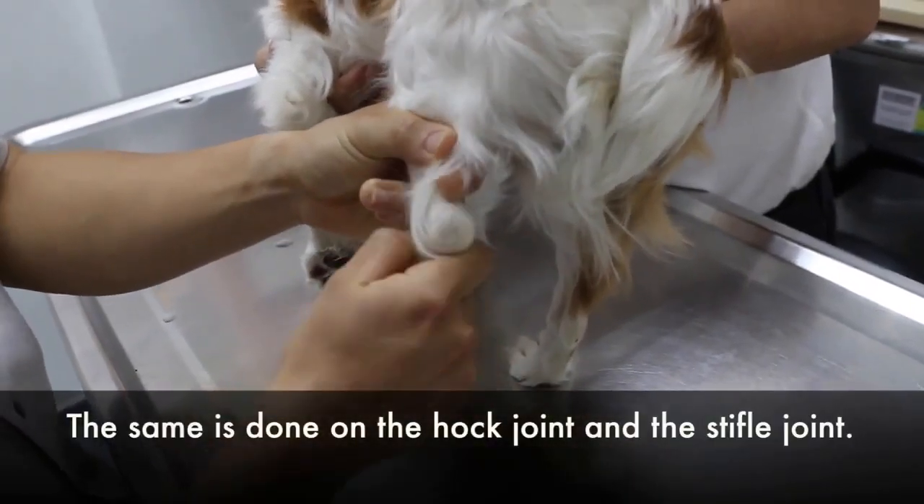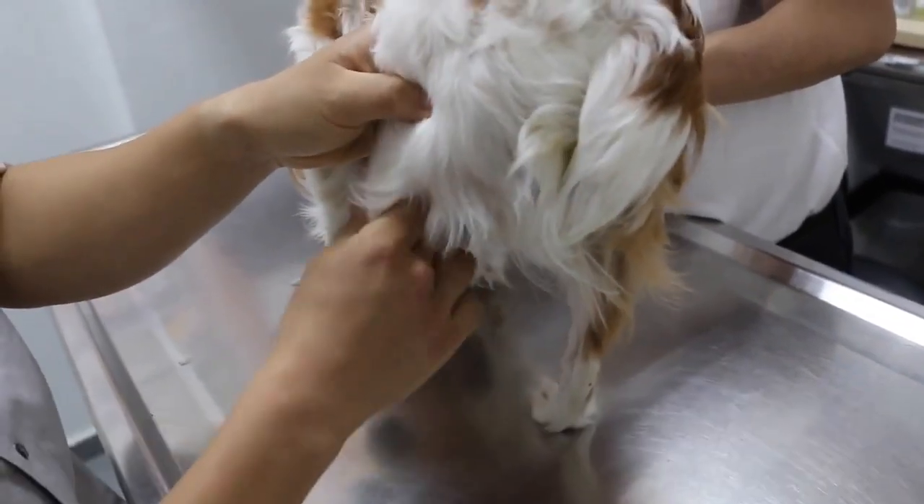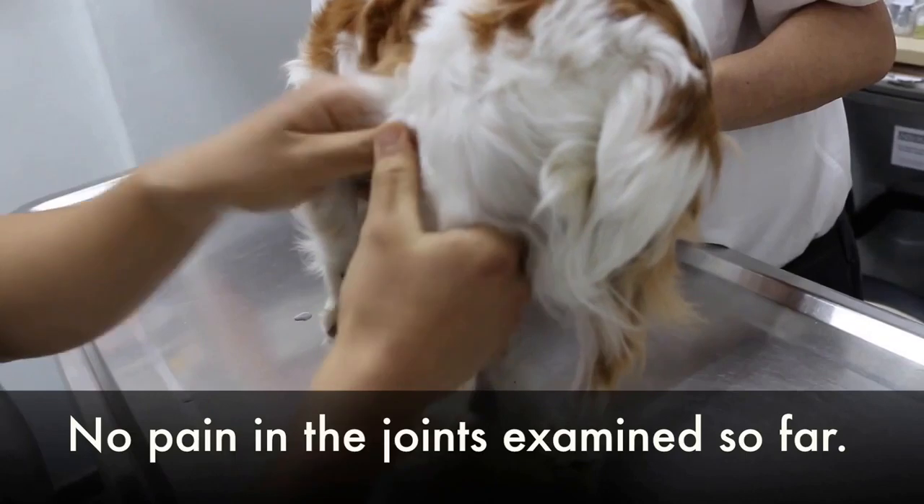The hip joint. Stifle joint. Extend, flex. Adduct, adduct. No pain.